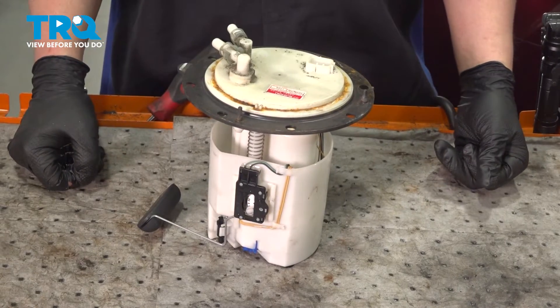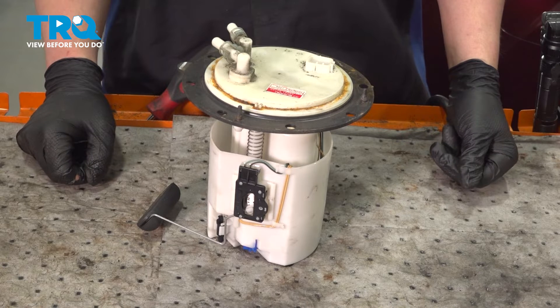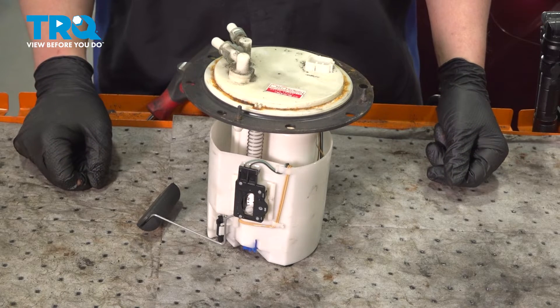In this video we're going to show you how to replace a fuel pump module assembly on your Subaru Outback. This will be located behind the rear seat. Let's get started.